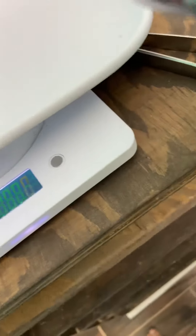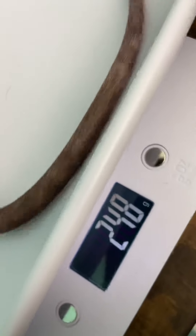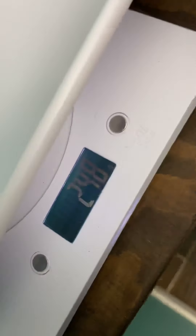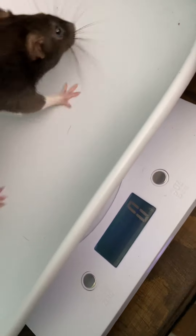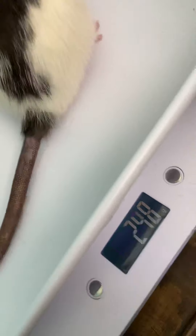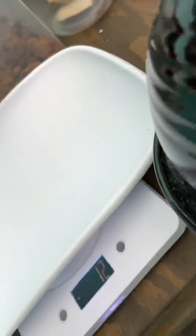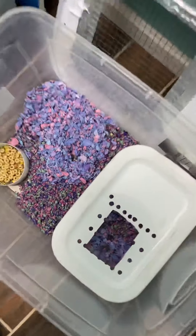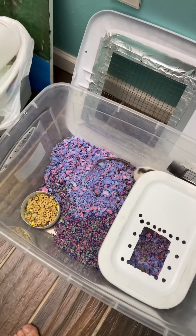Let's see if she'll stay still for us. She was 247 this morning - now she's about 250. So we're going to put her in her own cage and let her eat and get ready to have her pups.